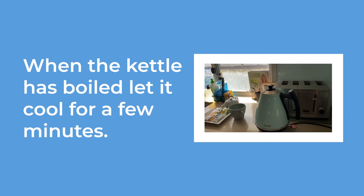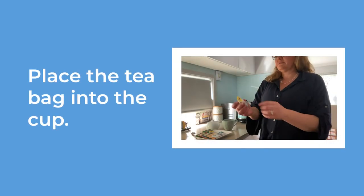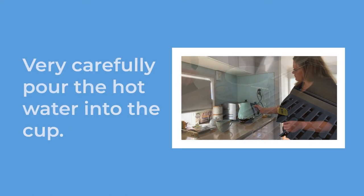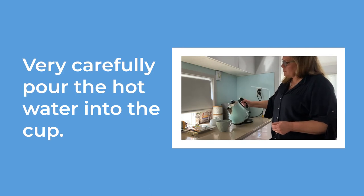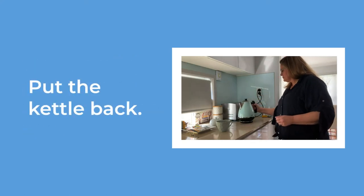When the kettle has boiled, let it cool for a few minutes. Place the tea bag into the cup and make sure the string and label hang over the edge. Very carefully, lift the kettle and fill the cup with the hot water. Put the kettle back.